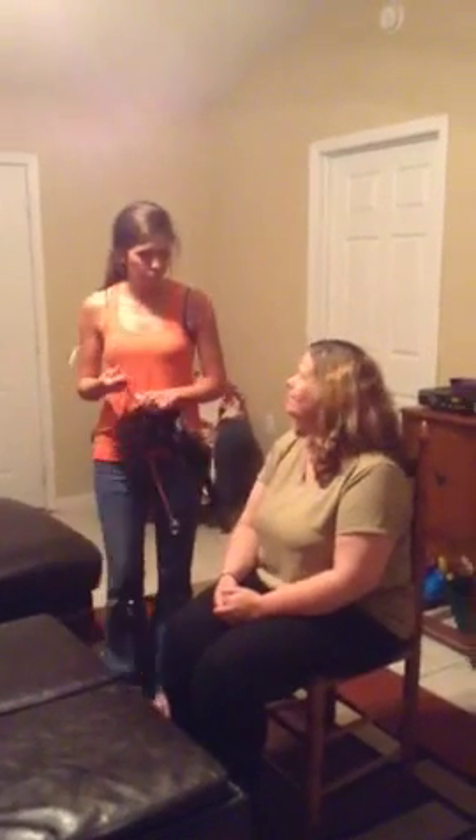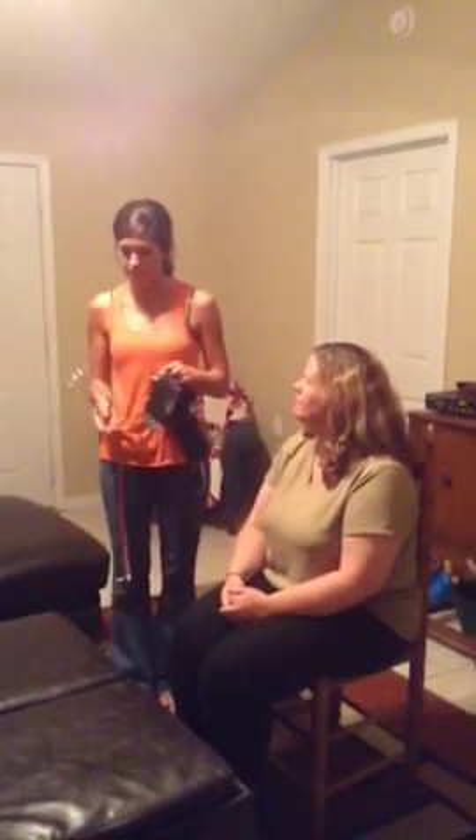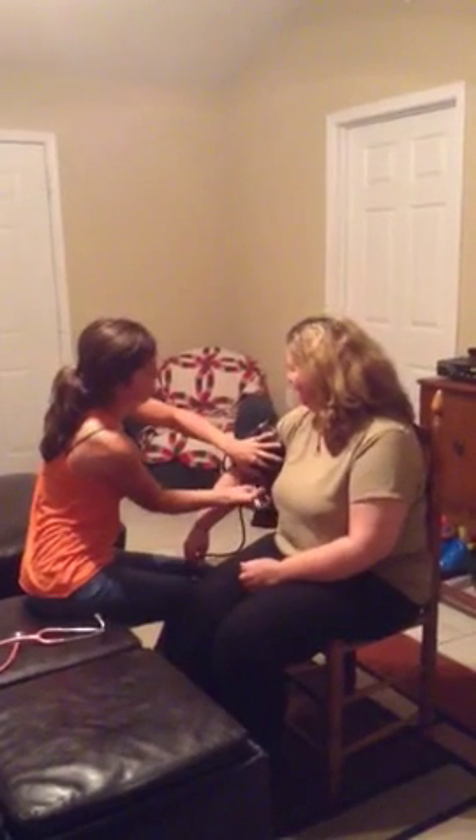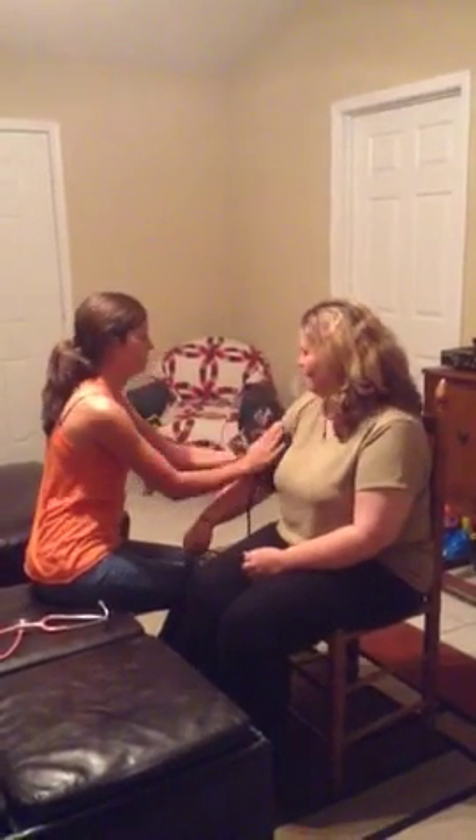Once your patient is in their seat, you will put the blood pressure cuff on the right arm. You close this dial by turning it to the right, and then you pump it up to between 160 and 180.